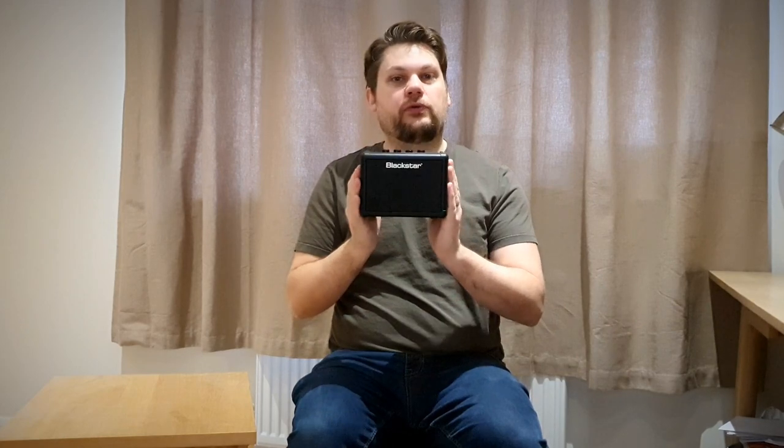Hello and welcome to another gear review with me Anjay on AMGuitar. Today we are looking at the Blackstar Fly 3 mini amp.